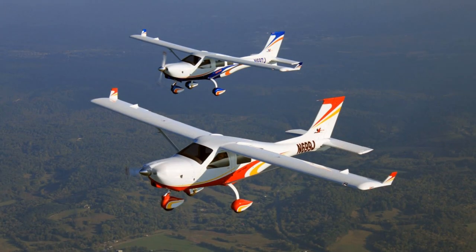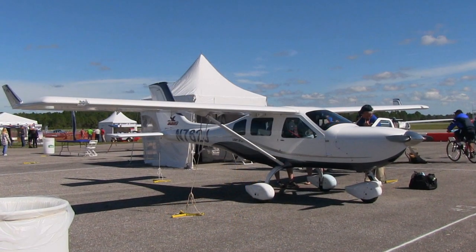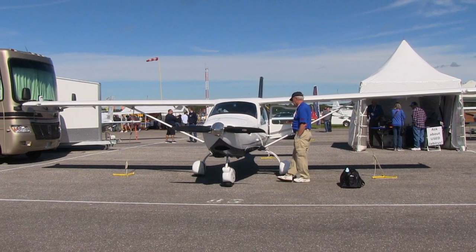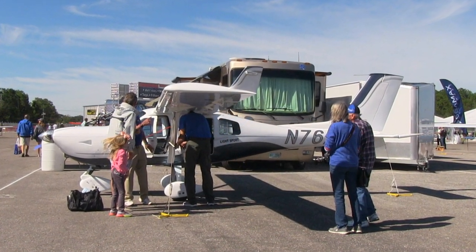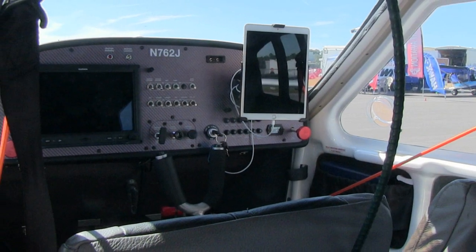They are shipped up here to the United States to Shelbyville, Tennessee, near Nashville, where they are assembled, and then distributed out of Texas by US Sport Planes. That's a fairly new development, but they're having a good first year of it, I was told. It's a composite structure nose to tail, including control surfaces, wings, and empennage.